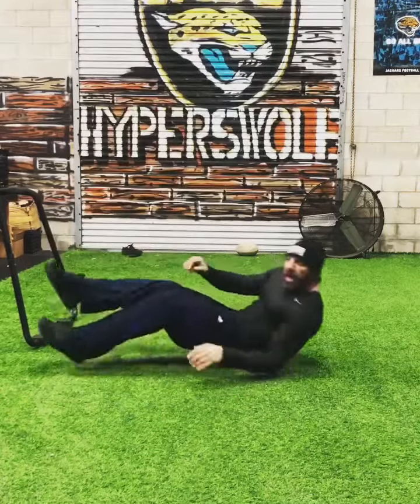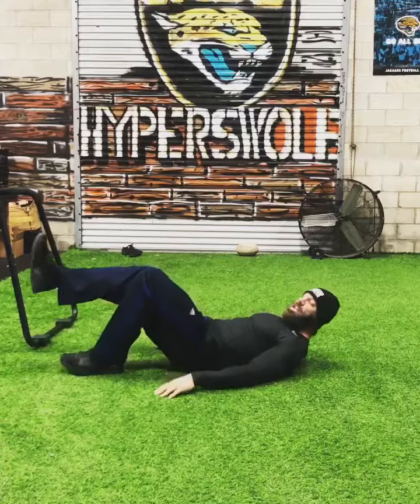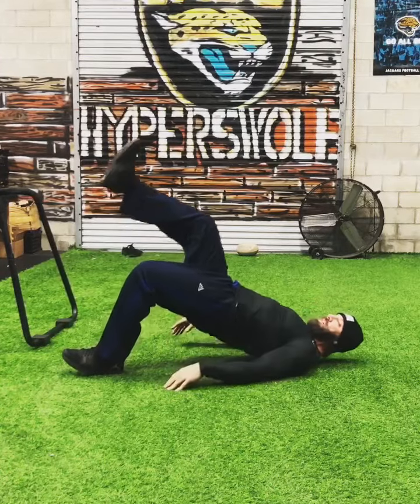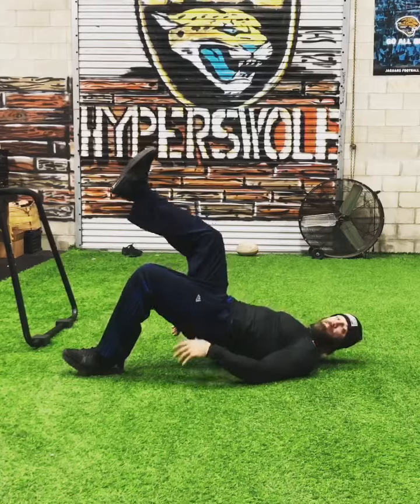As soon as you do ten, lay on your back and do ten single-leg hip thrusts. Push through the heel, get the butt up in the air, squeeze the butt muscles. You do ten of those.